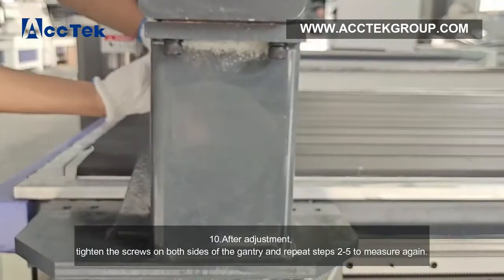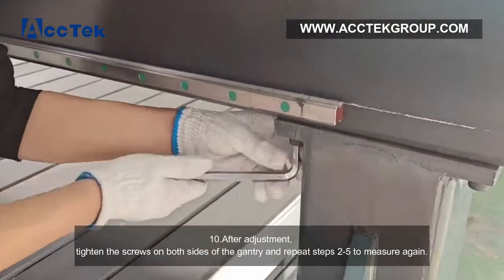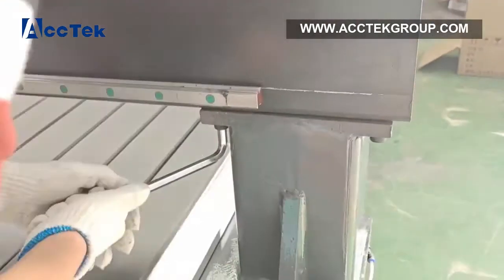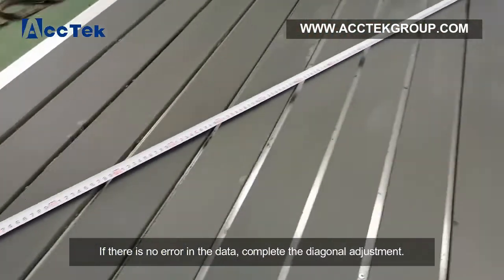Step 10: After adjustment, tighten the screws on both sides of the gantry and repeat steps 2 through 5 to measure again. If there is no error in the data, the diagonal adjustment is complete.